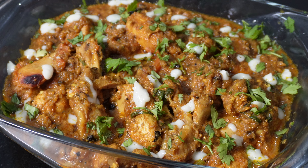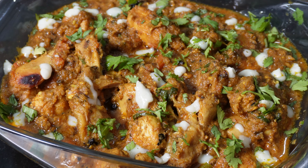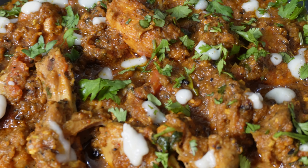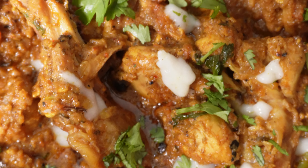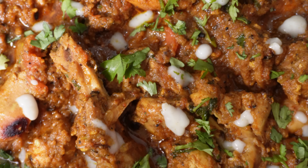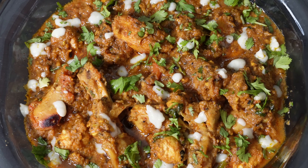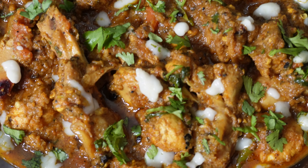I hope you try this recipe at home and enjoy it as much as I do. Don't forget to like this video, subscribe to our channel for more delicious recipes, and hit that bell icon to stay updated. Until next time, happy cooking! Subscribe for more tasty recipes — hashtag Cooking with HOF.